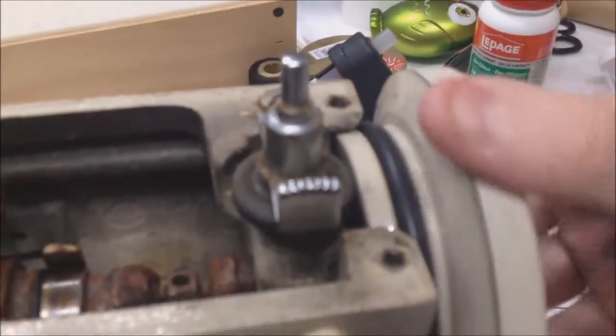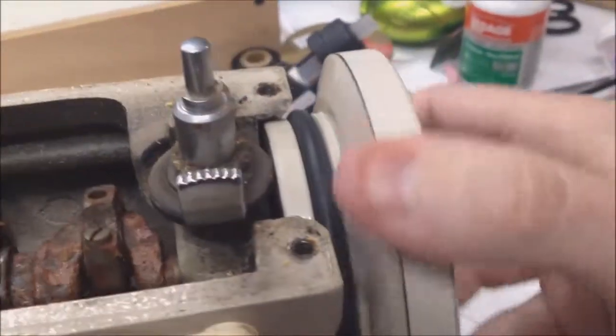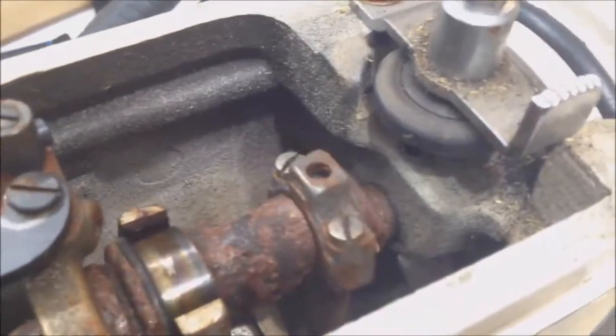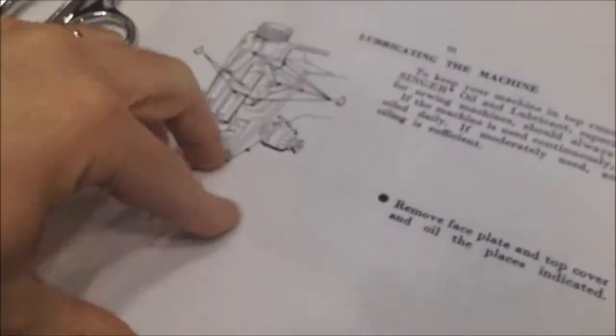The main drive belt is here, and that of course actually spins towards me normally. It powers this large shaft down the center of the machine. As you can see, there is a throw here and an oil point, and you can download the manual off the internet which kind of explains where you need to lubricate.